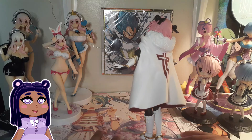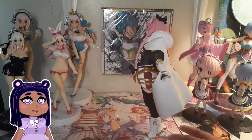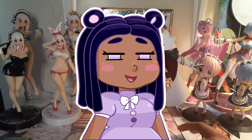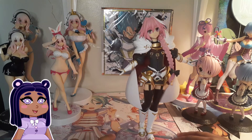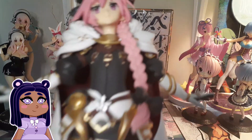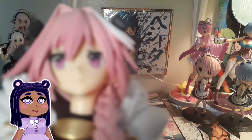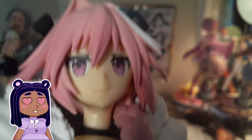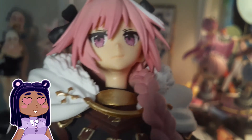Super adorable. Sega's quality is always pretty great for a prize figure — don't sleep on them, they're so great. Here's an up close of Astolfo. Here's his face. He's super cute — look at him, I love him so much.